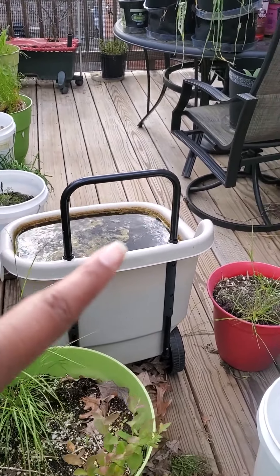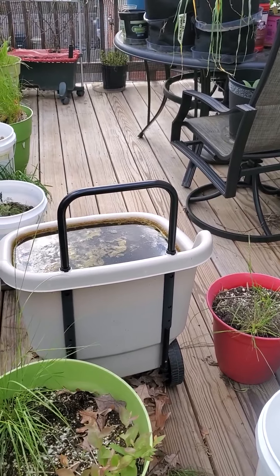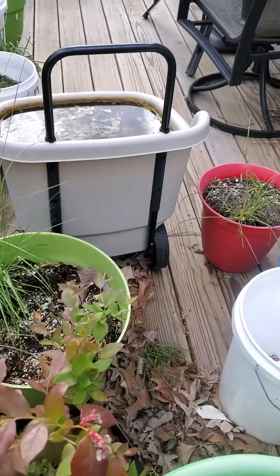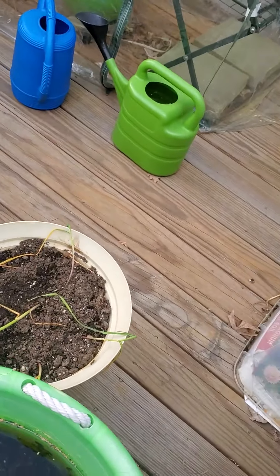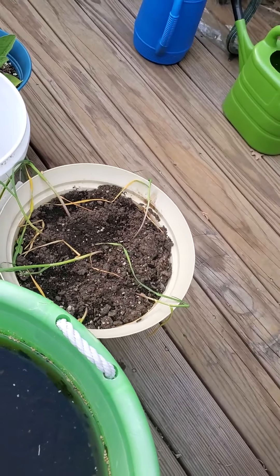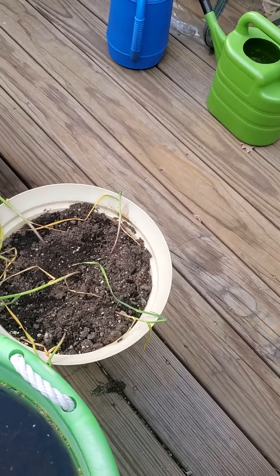I have a lot of containers that are just growing either water or whatever was in them — that one was compost, which is going to get dumped as soon as I move my greenhouse. That one is just grass. This one is water on top of dirt, which will also get dumped as soon as I move the greenhouse.